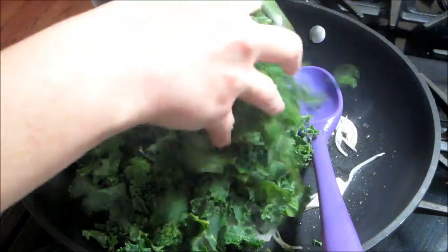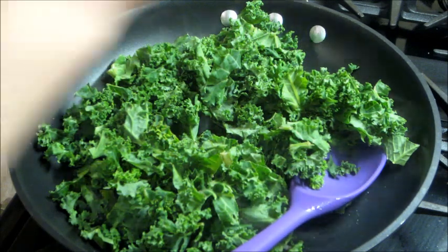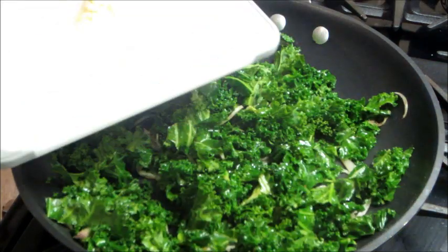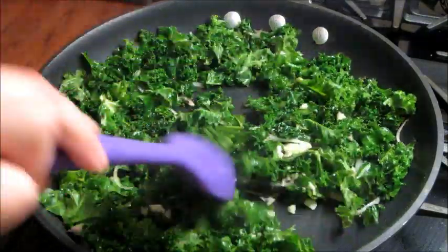Then I'm going to add in all the kale — I love kale. It cooks down a lot when you cook it, so I always put like a ton of it in, a whole bunch. Then I'm adding in some garlic and I'm going to continue to cook that.